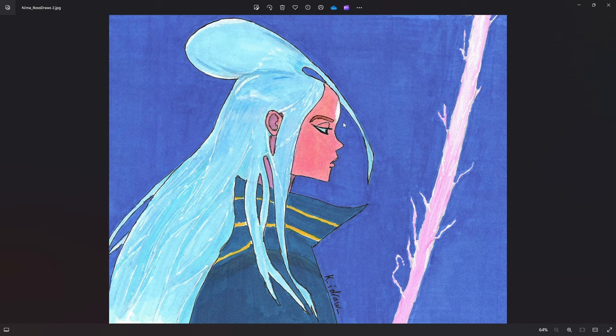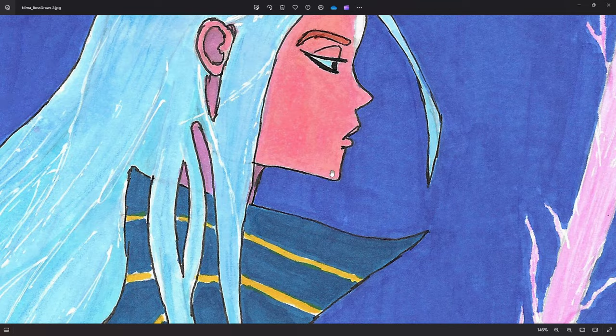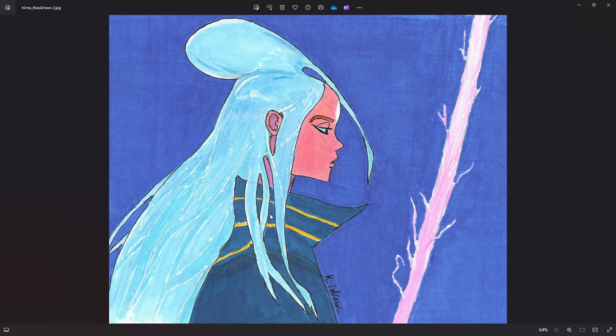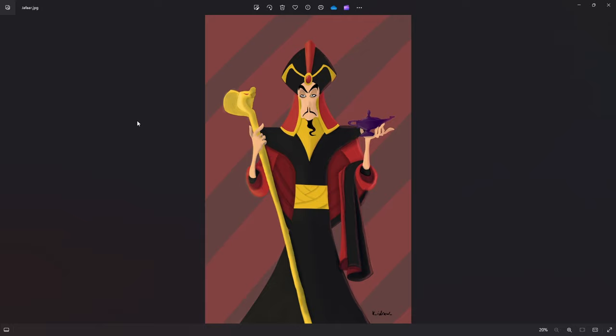This was one that I did for Draw This in Your Style for Ross Draws. Look at the face structure — I have no idea what it's supposed to be. Look at this straight line here for the chin. It's just interesting to look back and see how much I didn't know about structure and anatomy. The ones that are copy-paste look good, but when it's something else, it doesn't look so good.